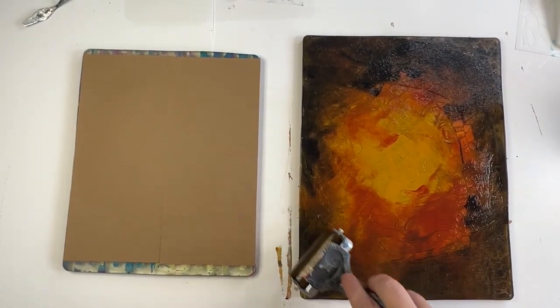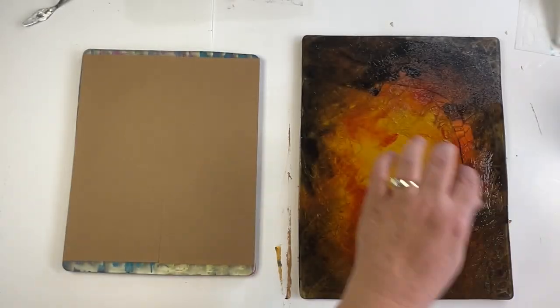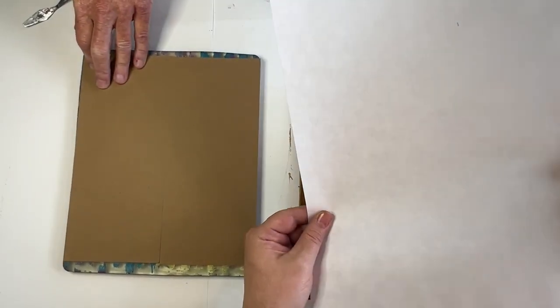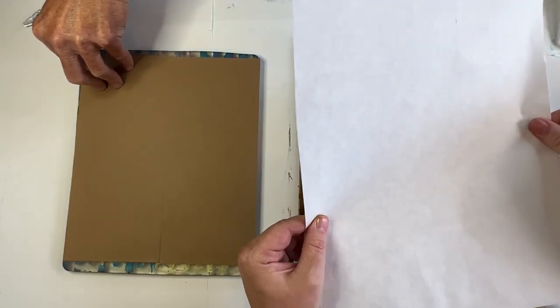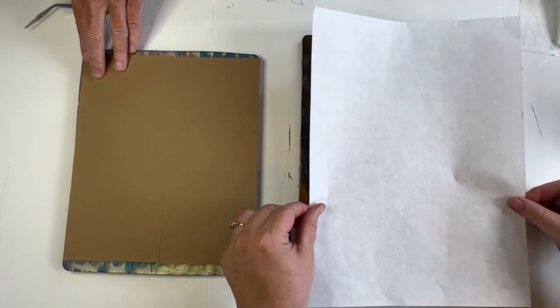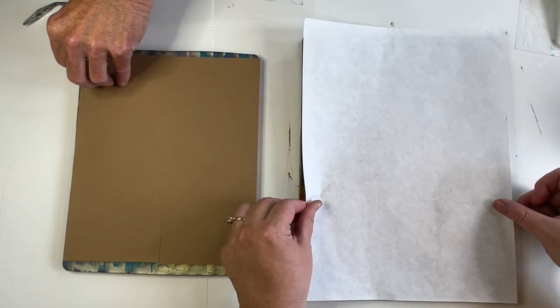I'm getting that nice mottled effect. I put the light color in the center so there's going to be light coming from the center of the piece. I use the rice paper with the smooth, non-textured side facing down — that's my favorite. You're going to have to let that sit for a couple of minutes.